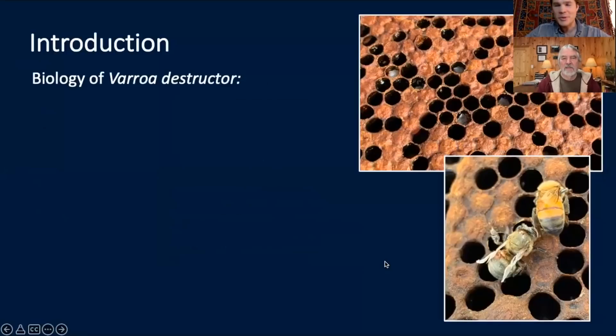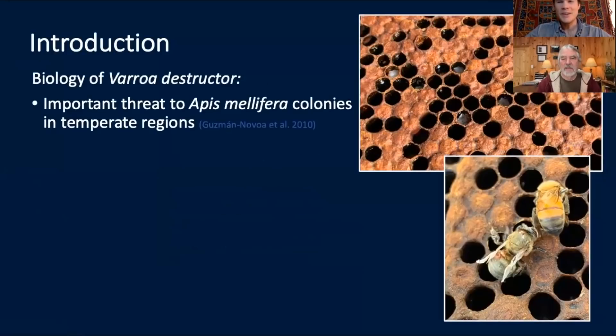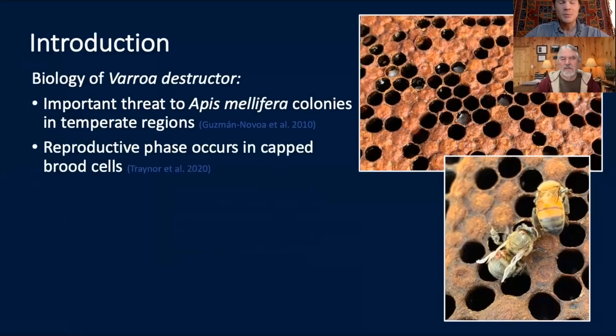I'll start with a few introductory slides to catch everyone up to speed. Of course, Varroa destructor is a huge problem for Apis mellifera colonies, especially in temperate regions, even though bees in the tropics can handle varroa a lot better. One of the big issues is that the varroa mites reproduce in the capped brood cells, and when they're in those capped brood cells, they're protected from a lot of the treatments that we use, including oxalic acid, which we were testing here.